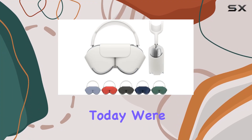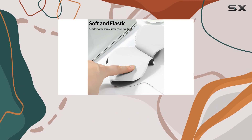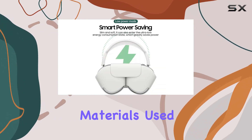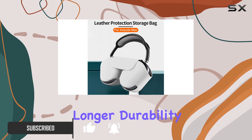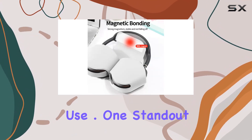Hey everyone, today we're diving into the Sen Meso smart case for AirPods Max, and there's a lot to talk about. First off, let's touch on the high-quality materials used in this case. The leather construction not only adds a touch of luxury but also ensures longer durability, effectively shielding your AirPods Max from scratches during regular use.